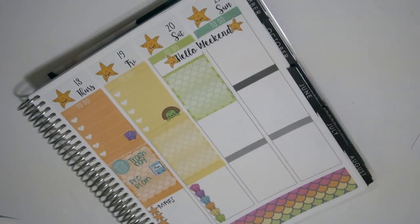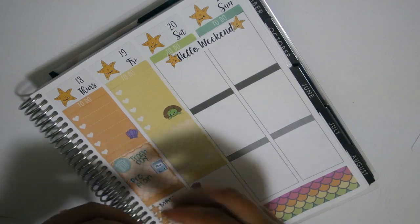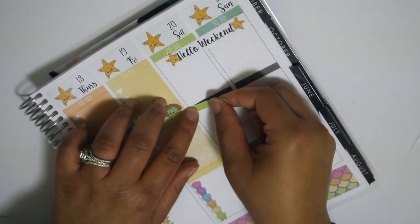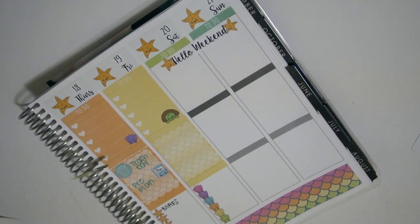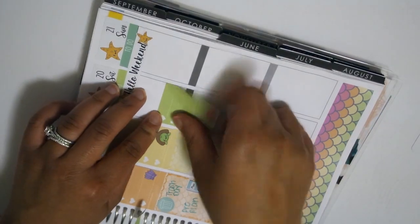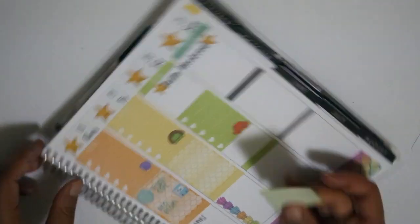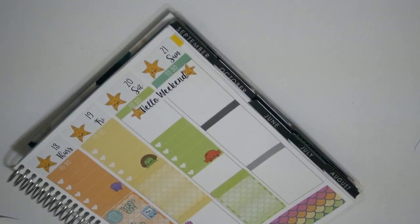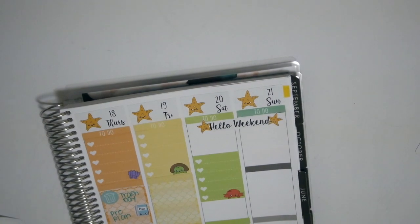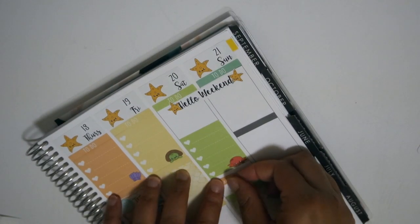I forgot to do a to-do list - that's what it was - and went ahead and put down a full box. You'll see that I'm not lining my full boxes up and that's not a problem for me. Now I'm putting down my checklist in case I have something on Saturday that I want to put down, and then I put down my full box at the bottom. I just have to make sure there's something in that white space, which in this case was the weekend banner.